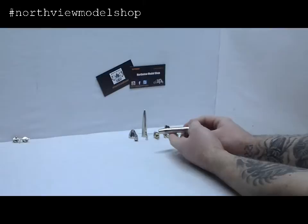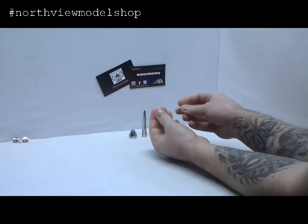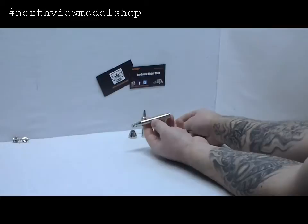I'm just going to reassemble in reverse order — put the valve back in the bottom, just like so. Take your nozzle guard and your nozzle back in, just like so. Everything is finger tight, it's all sitting on O-rings, so you don't need to reef on this — no special tools required, which makes things nice.